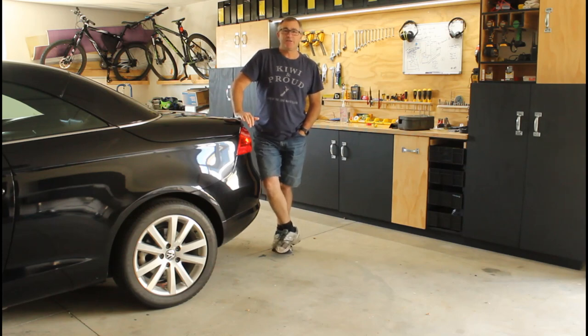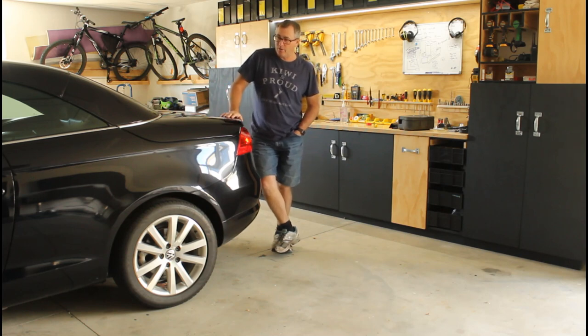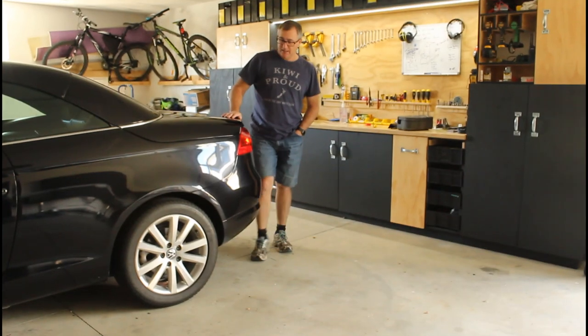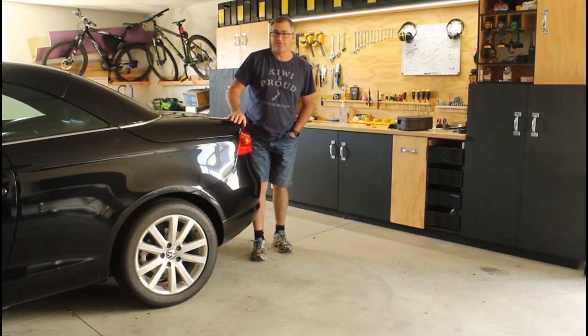G'day, welcome back. For those that have seen some of my previous videos, I'm just sharing some experiences I've had with this car. I've owned it for about four months now and we bought it as a family fun car. It's a spare car for us and we absolutely love it. I think it's a fabulous car.